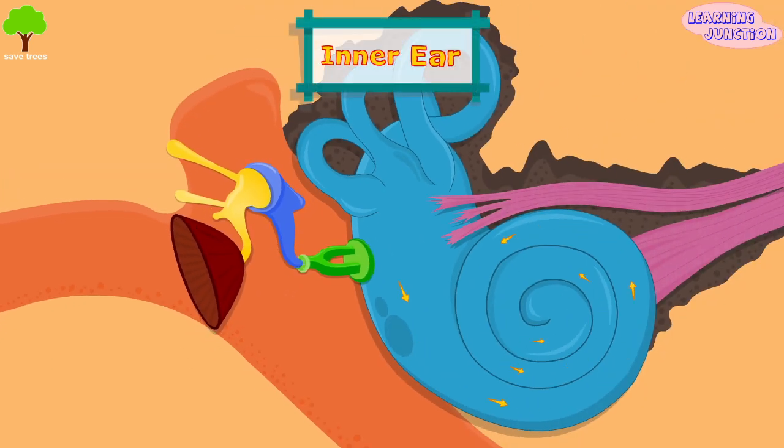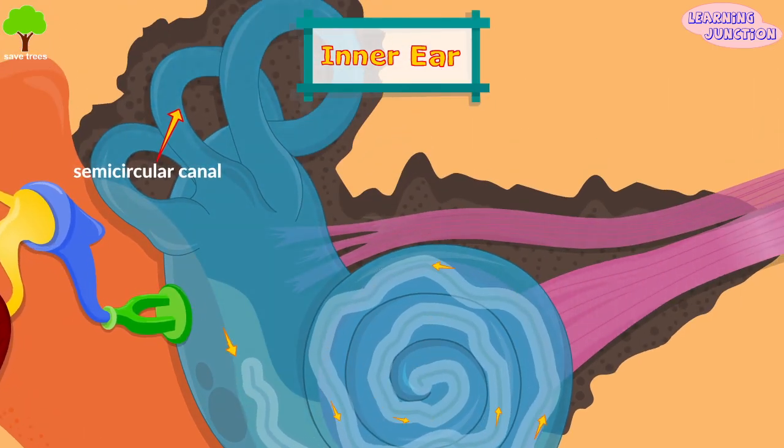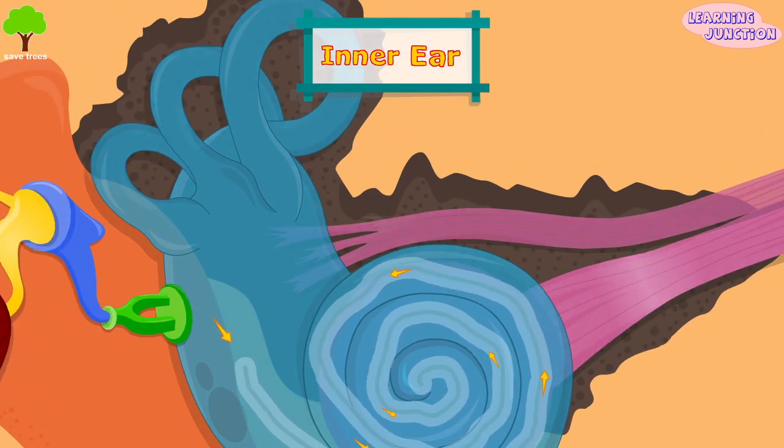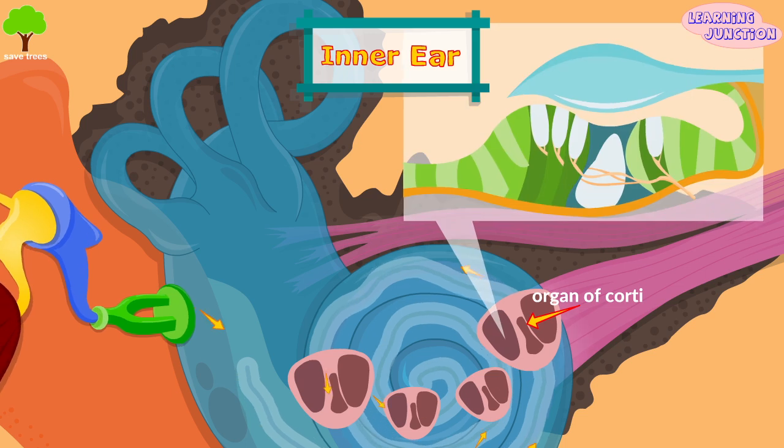The inner ear consists of a bony membrane structure called the cochlea. The semicircular canals are fluid-filled bony loops that help in maintaining our body's balance. The cochlea houses the organ of corti, where hair cells are located.